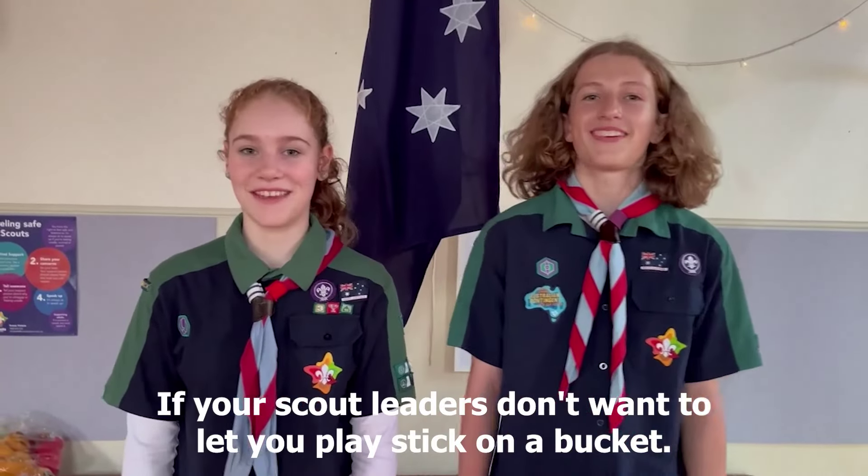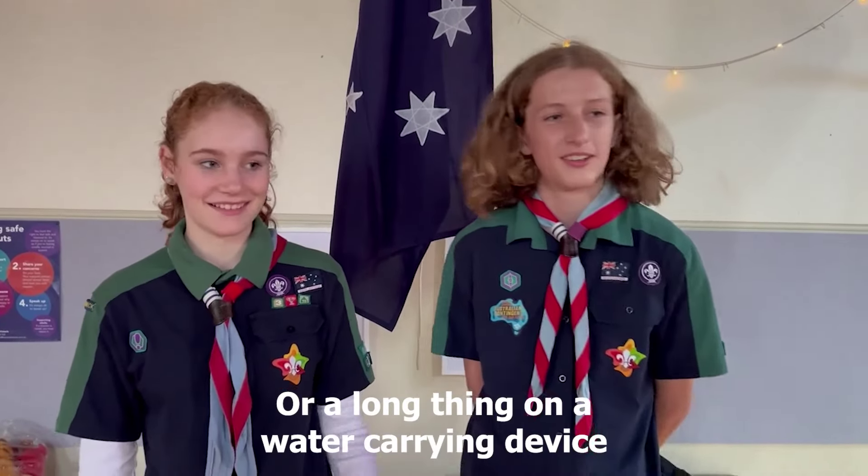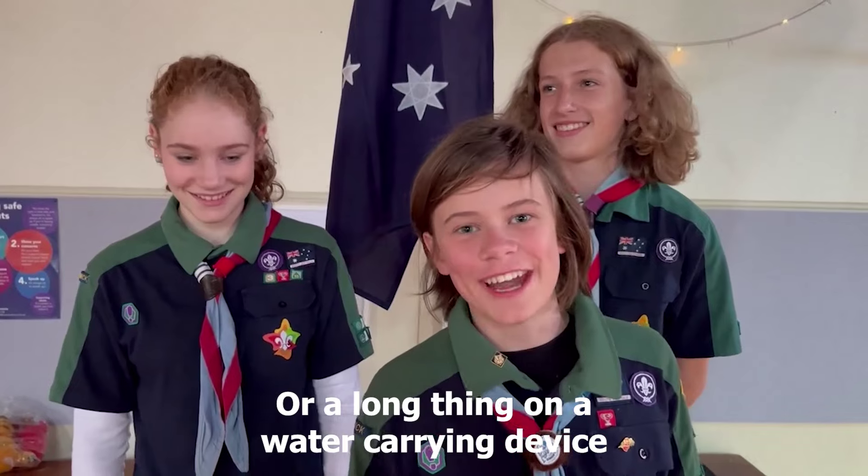If your scout leaders don't want to let you play stick on a bucket, here are some alternate names: branch on a bin, pole on a pail, or a long thing on the water carrying device.